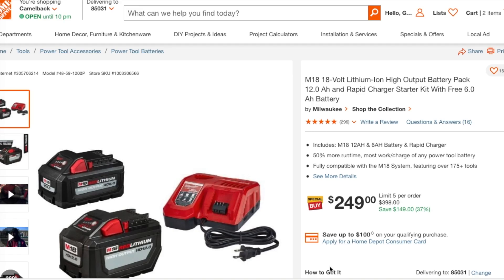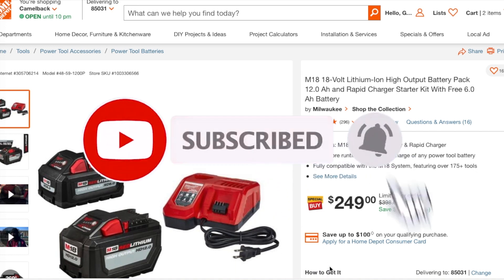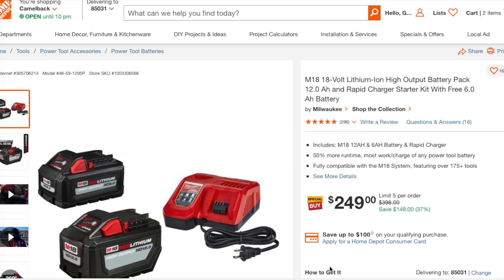Today we have the 12 amp power and the 6 amp power starter kit with the fast charger for $249. Don't forget to help out the channel by subscribing, hitting the like and bell icon. Big shoutout to my man Tubaz for posting this first — yeah, these deals are crazy.